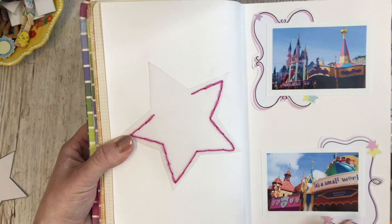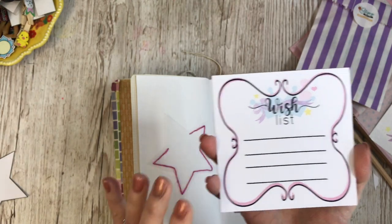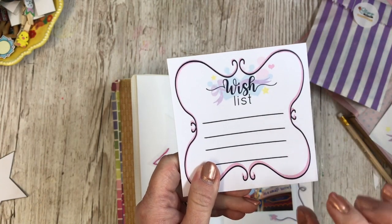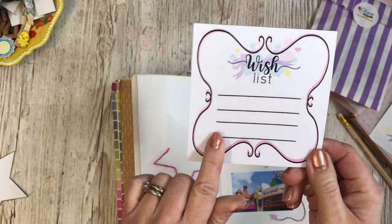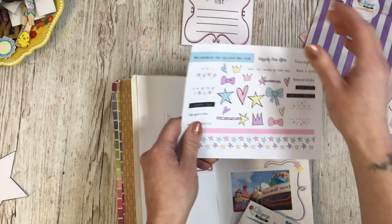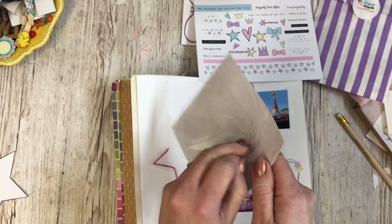So this page is going to be about Magic Kingdom. I have a notepad from the kit for wish lists — I quite like the idea of putting wishes or things we'd like to do and then ticking them off, that could be quite fun. But I might actually wait and use it on a 12x12 scrapbooking page. I think I'm going to get the die cuts out next — I've also got the stickers here as well, there's quite a lot actually.